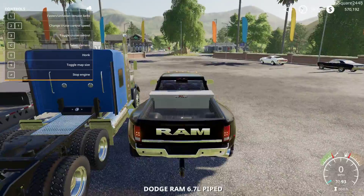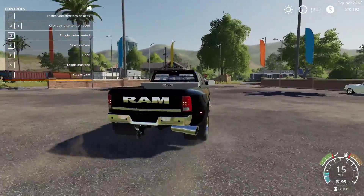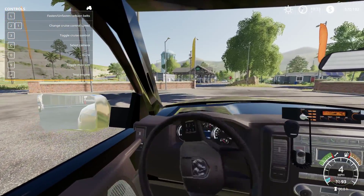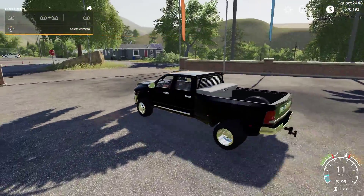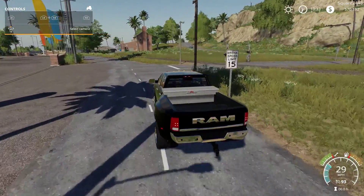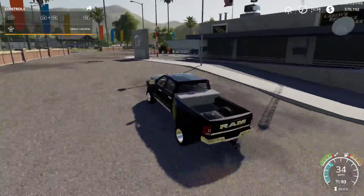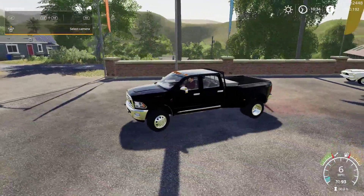On the inside, we do have a top speed of 93 miles per hour. It looks like we do have straps on the bottom of the bed, which is great. All of the lights do work — amazing looking lights. We'll take a look at the ones on the front. I really do like the new lighting in Farming Simulator. We do have a working steering wheel and working mirrors, with what looks like a radio and a pretty nice interior. Overall, this is very nice handling, and I do like the exhaust and engine sounds as well.